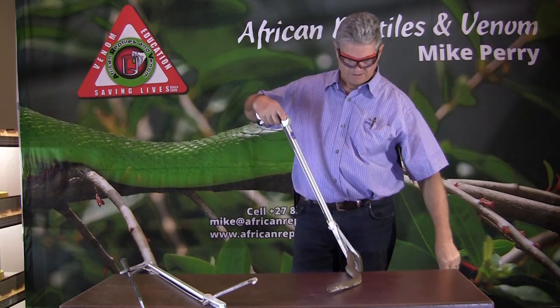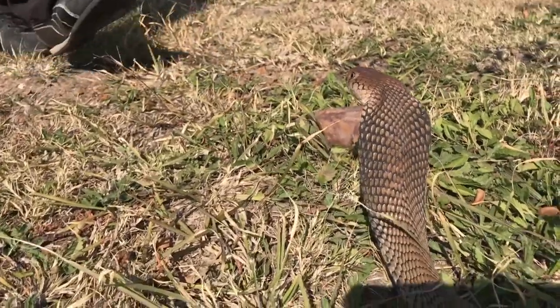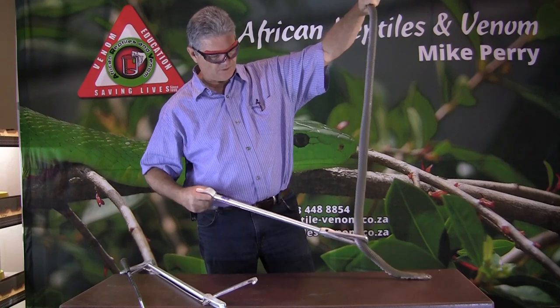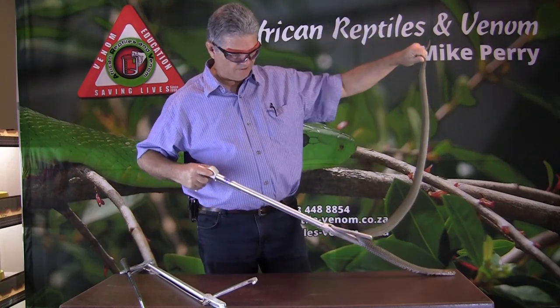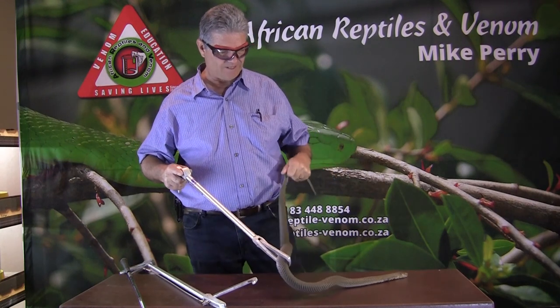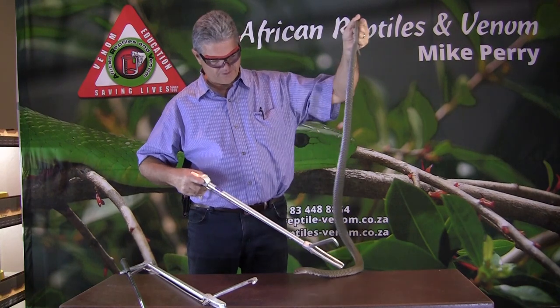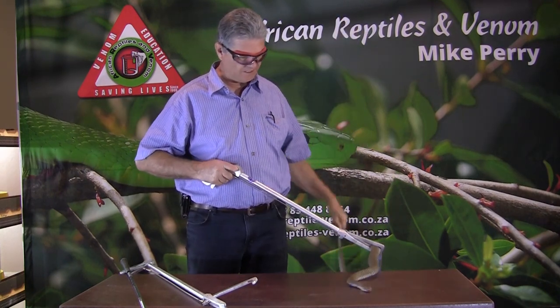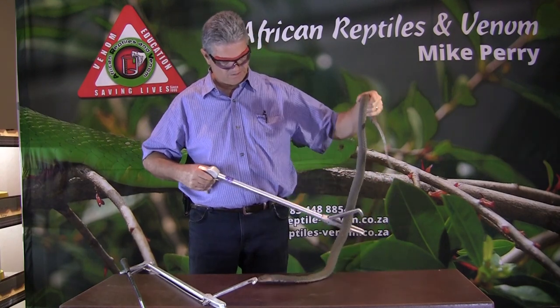So, let's recap this Mozambique spitting cobra. A snake of about 1.2 to 1.5 m in length normally, and they can grow up to 1.8 m. They eat virtually everything they can find — warm-blooded prey and cold-blooded prey. Cold-blooded prey will often consist of snakes; they'll eat them. They are also very partial to eating puff adders. My name is Mike Perry from African Reptiles and Venom, thanks for watching.